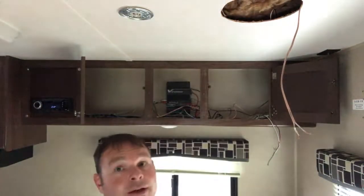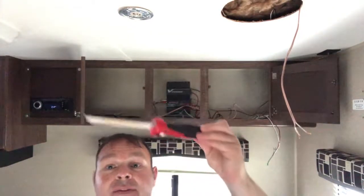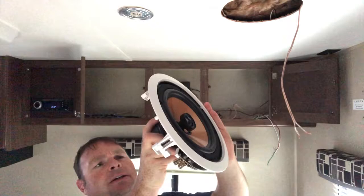No problems cutting the hole. Just used the template and a hand saw.